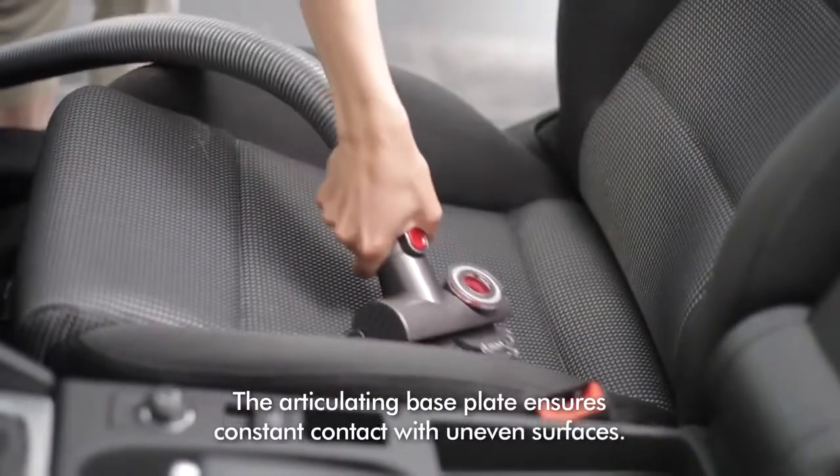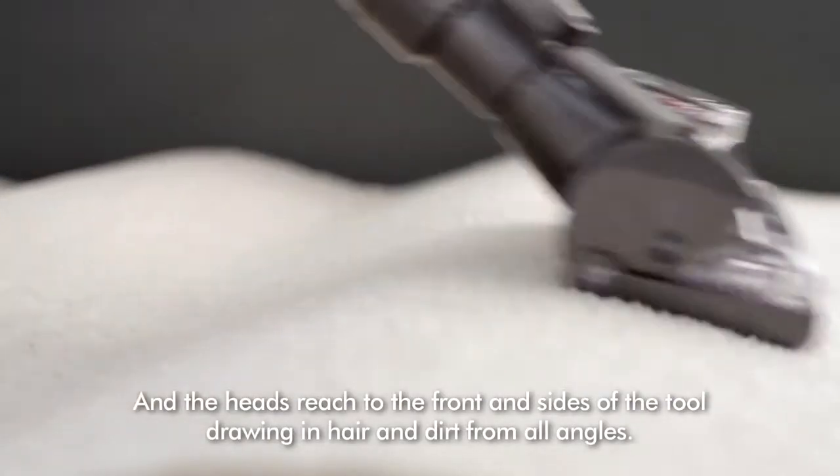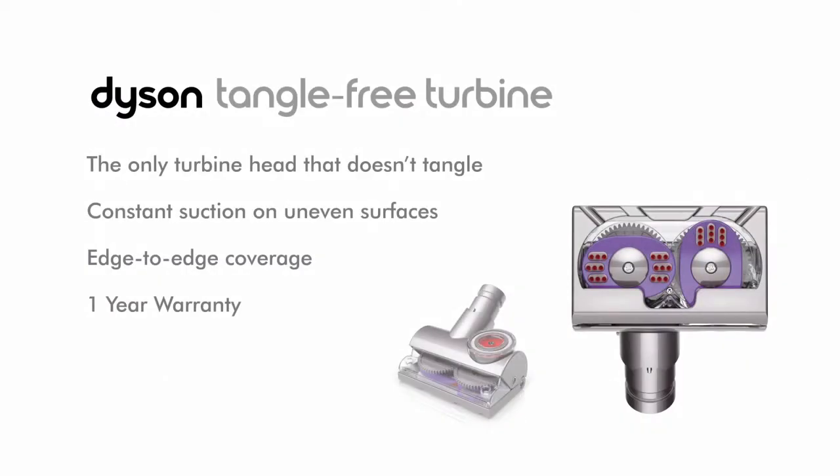The articulating base plate ensures constant contact with uneven surfaces, and the heads reach to the front and sides of the tool, drawing in hair and dirt from all angles. The Tangle-Free Turbine Tool from Dyson.